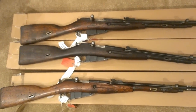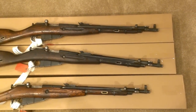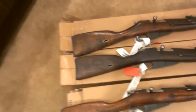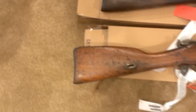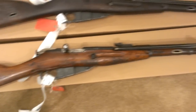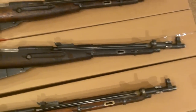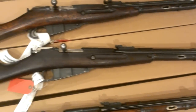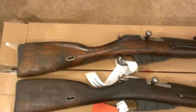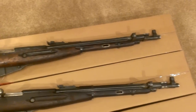All nice shape — relatively good shape, no cracked stocks or anything that I could find. Just took them out of the boxes. Stocks are in different conditions; none of them are completely matching numbers, but that's to be expected. Several of them have matching stocks and receivers, none of the bolts match. I think one of them had a matching stock, receiver, and magazine follower.